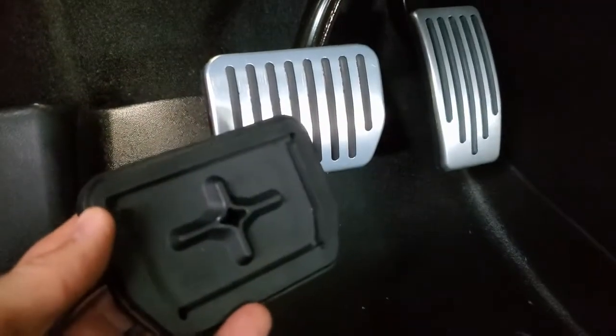I did use my phone to take some pictures from the back to see that I'd gotten the pedal cover all the way around properly.